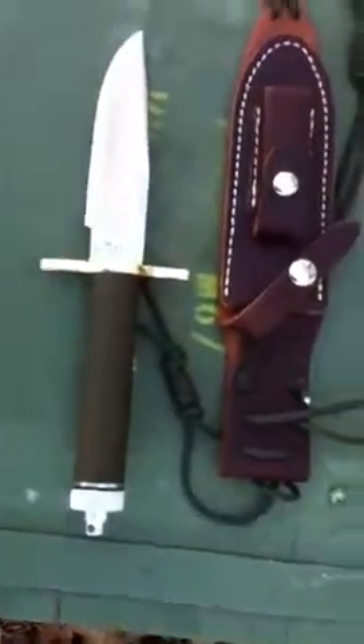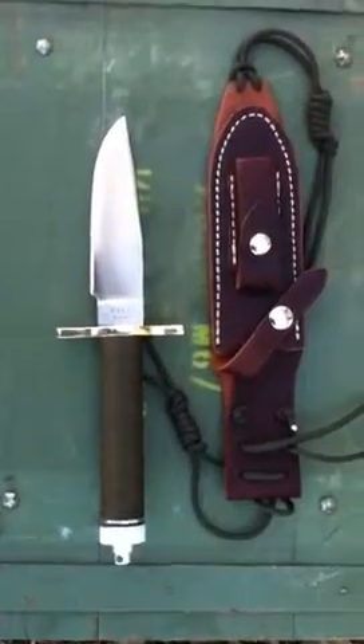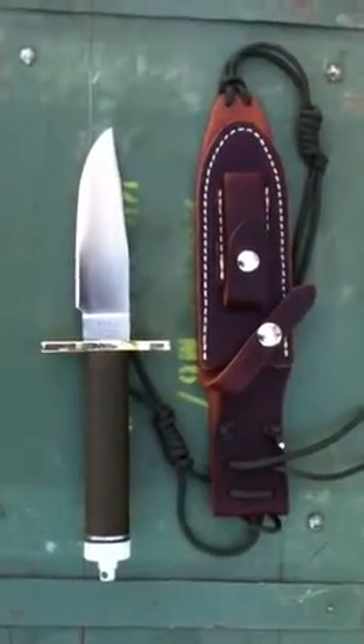This is marked with the wandering S, similar to the Randall knives. The stainless steel is razor sharp and comes ready to go to work. Again, this is a Wall handmade knife — you can see more of my knives at wallhandmadeknives.com. Thanks for watching.